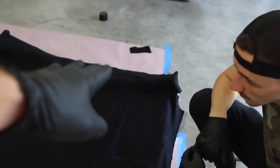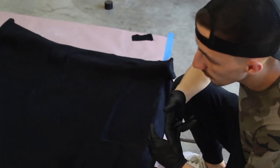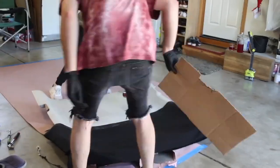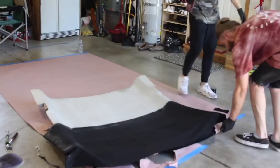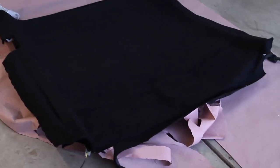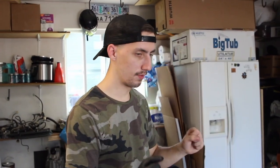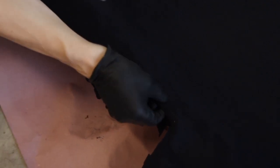It looks pretty good. We didn't do all the edges yet. We'll do the second half, then flip it upside down and finish off all the edges. Keep in mind this material isn't very stretchy, so it creates some tight spots towards the edges. Do little slits and it should be easier. Just be mindful that this material doesn't stretch.